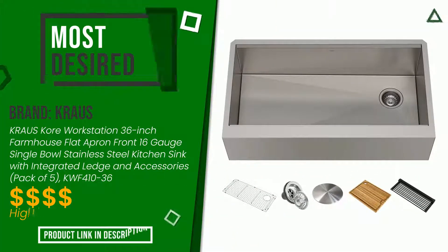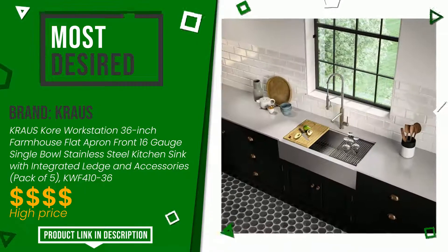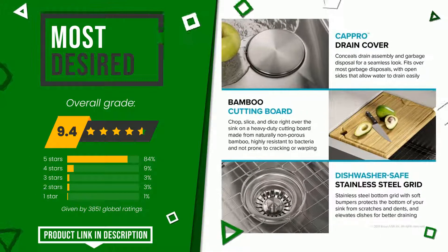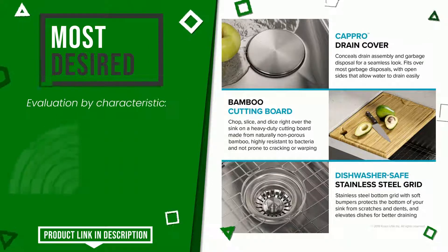This product made by Krause earned a rating of 9.4 out of 10 total points. It is the most desired. Here are its distinguishing features: Versatility, Easy to use, Value for money, Easy to install, Easy to clean, Scratch resistant.